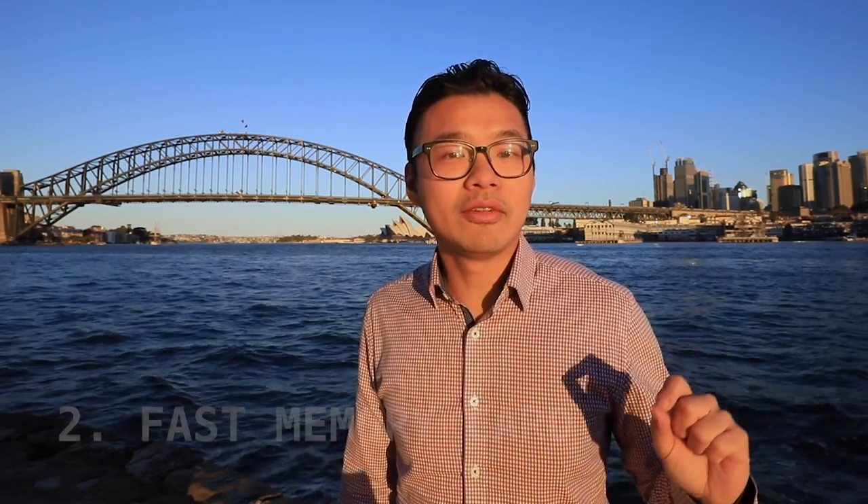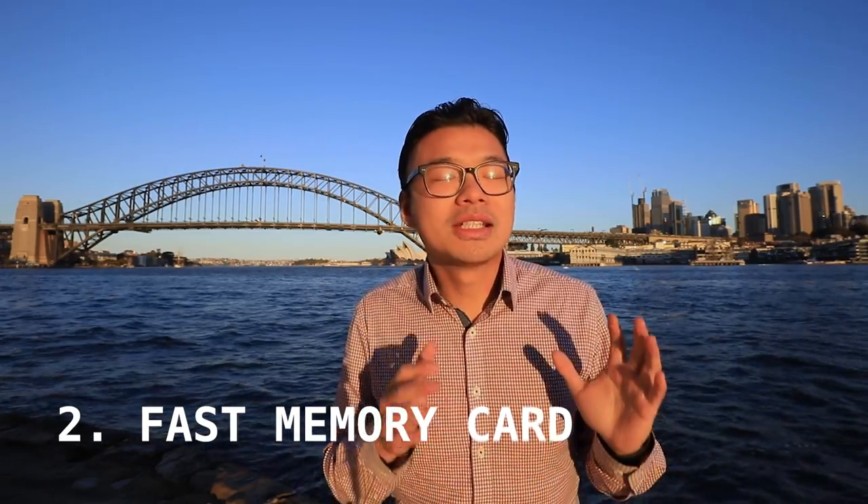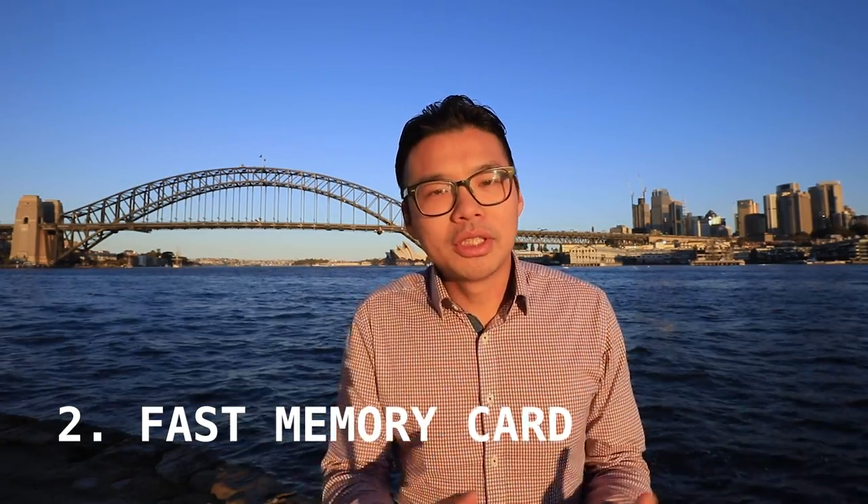Secondly, you need a fast SD card that can actually read these burst shots. There's nothing worse than capturing all these shots and then waiting ages for the card to process the photos you've taken.